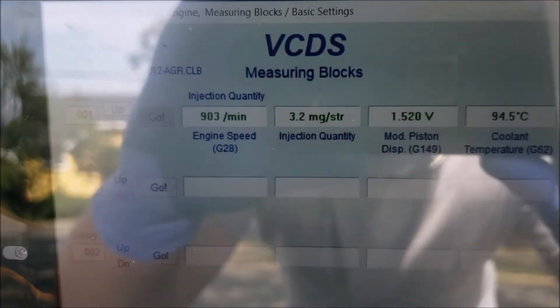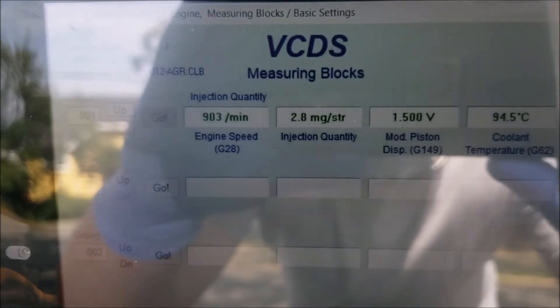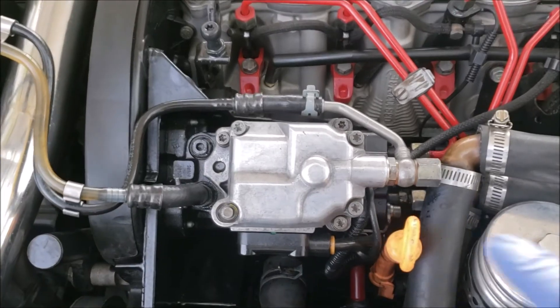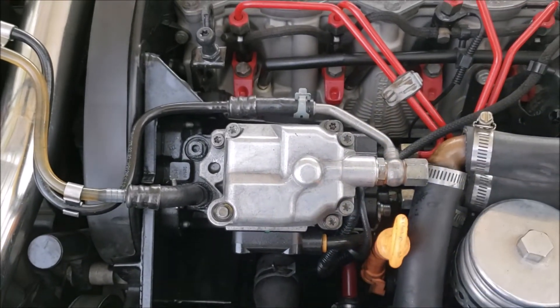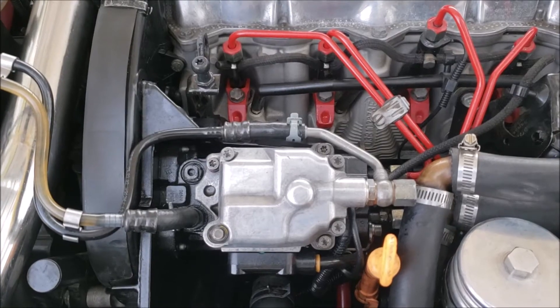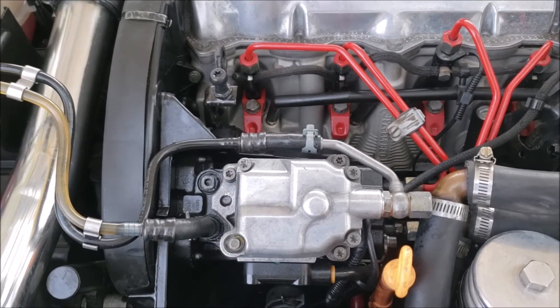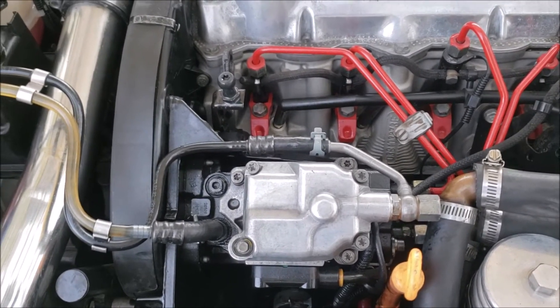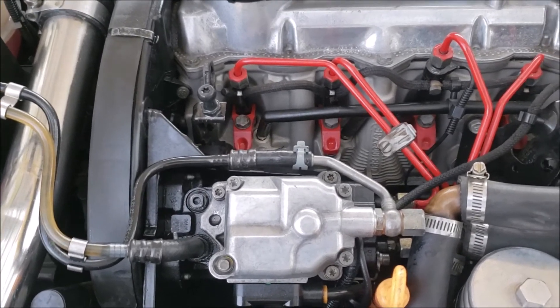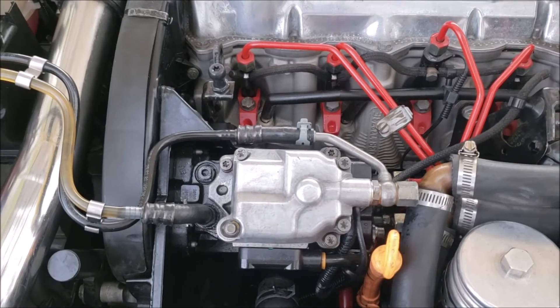There we go. Perfect. Then you just tighten them back up. When you tighten these up, you might notice the injection quantity might move a little. You might have to play with it to get it exactly where you want. So let's say I set it to 2.5 — when I tighten it, it might be 3, and so on and so forth.